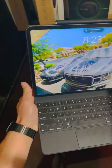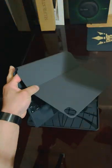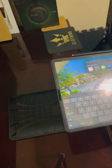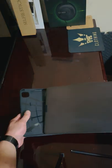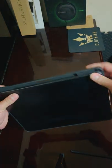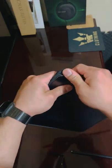So you're going to take the iPad off — iPad's off, pencil off. It's easy as one, two, and three.